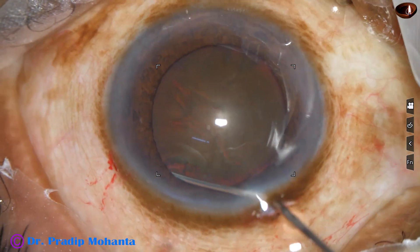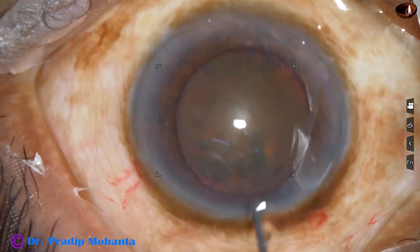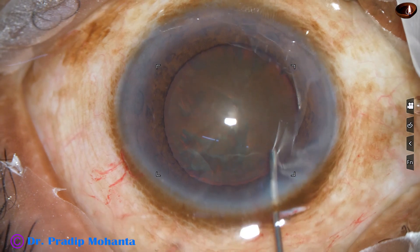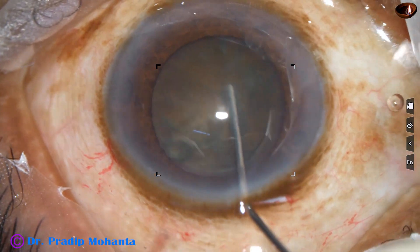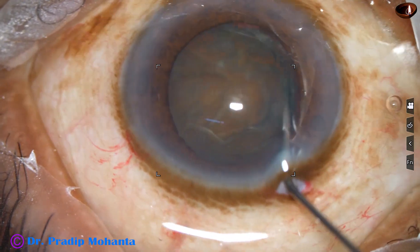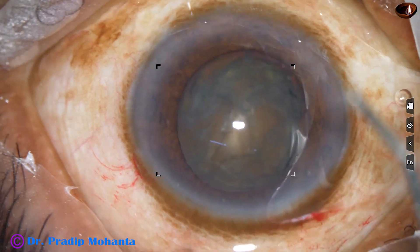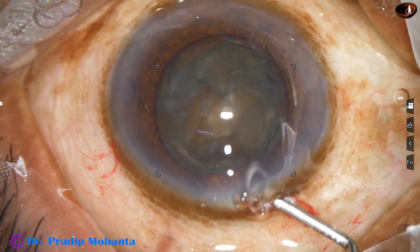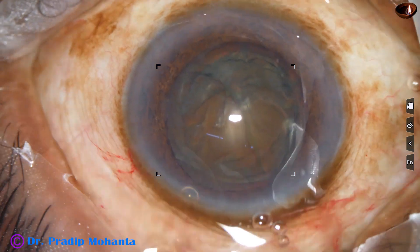Hydrodissection is done very gently. We could see the fluid wave in this case. The nucleus comes forward, is tapped gently, and then mobilized. The nucleus rotated freely. Some more viscoelastic is added and the anterior chamber is filled up.